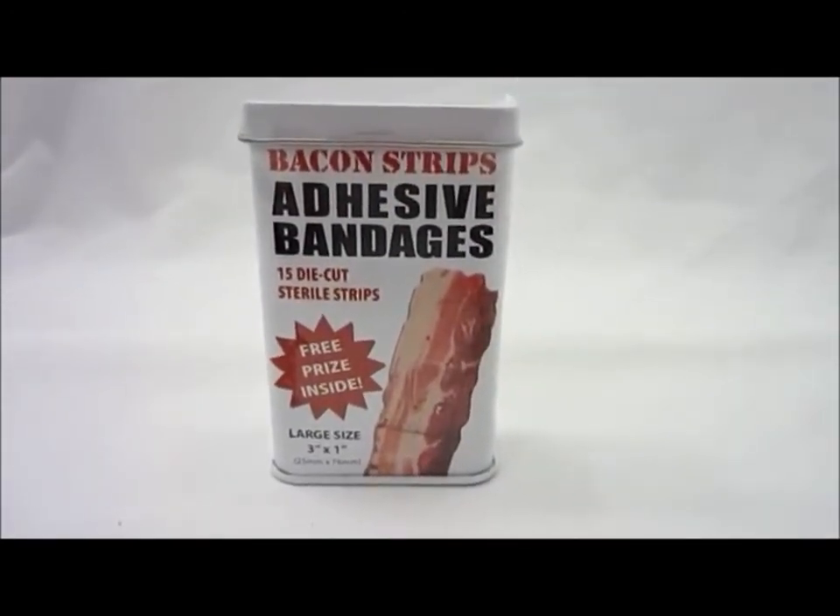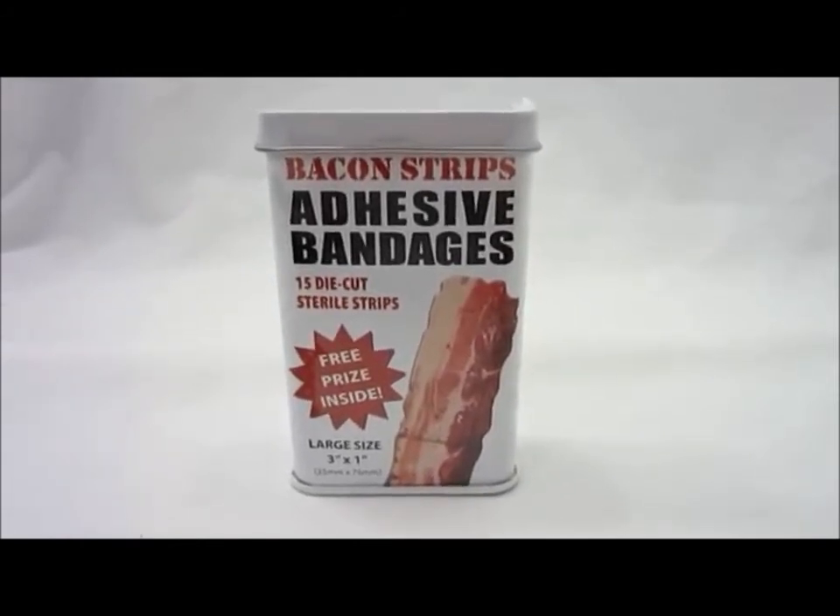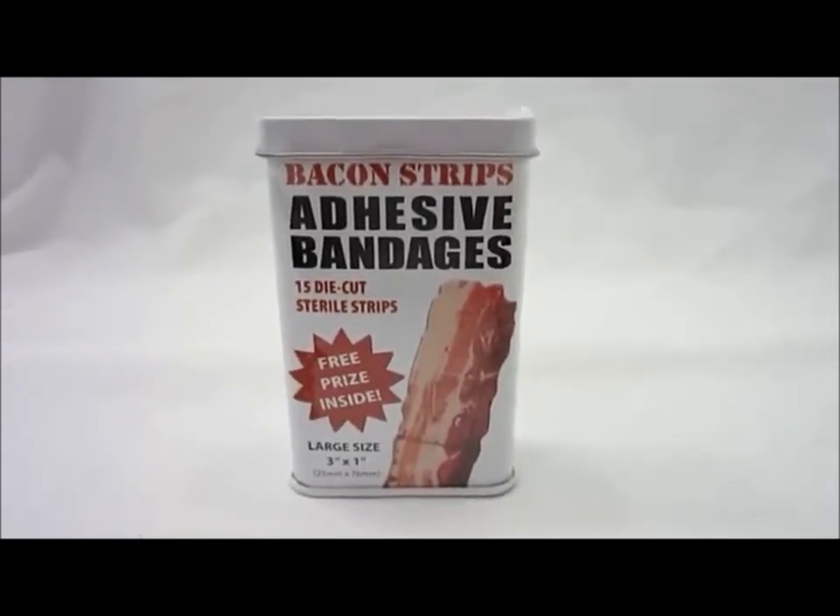It looks like bacon, you get healed up — I mean, that's a win-win-win to me. So check out this and other great accoutrement products today.